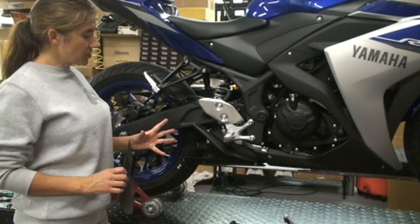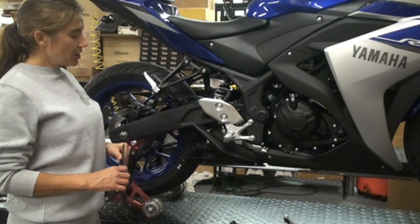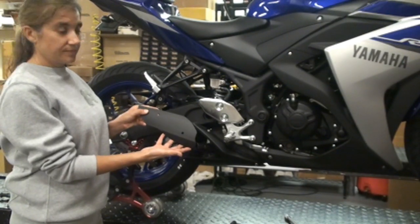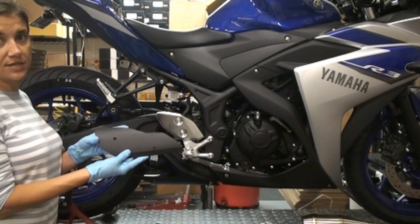So right now you have two options: you can install the WORX exhaust and use your stock heat shield, or you can install the WORX exhaust and use their heat shield. We're going to go ahead and remove the stock heat shield and replace it with the WORX heat shield.